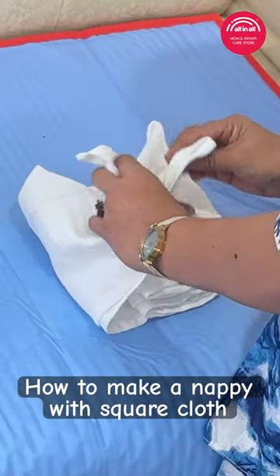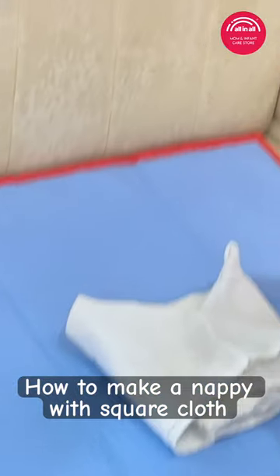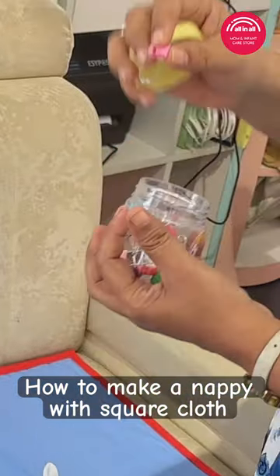I'm going to take a napkin — actually, I'm not going to take a normal napkin.